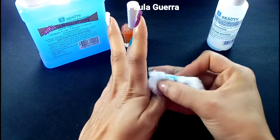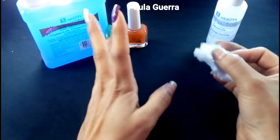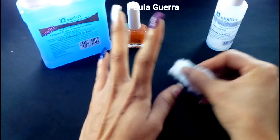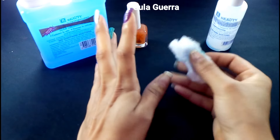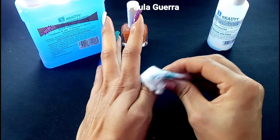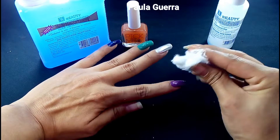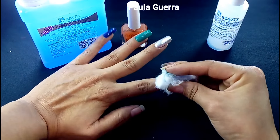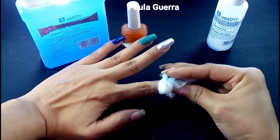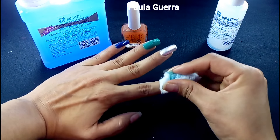Recuerden que apenas me termino de desmaquillar las uñas, paso a lavarlas muy bien. Eso es algo súper importante. Les voy a estar compartiendo mi rutina que he estado haciendo solamente con la base, chicas. Solo con base, no me he pintado las uñas, nada más me las he maquillado para grabarles a ustedes. Voy a continuar desmaquillándome muy bien. Me lavo las uñitas y regreso con ustedes.